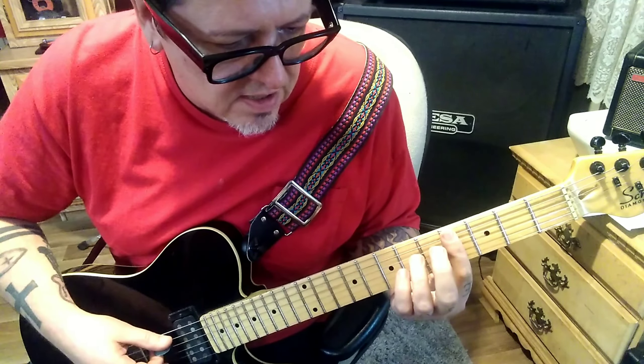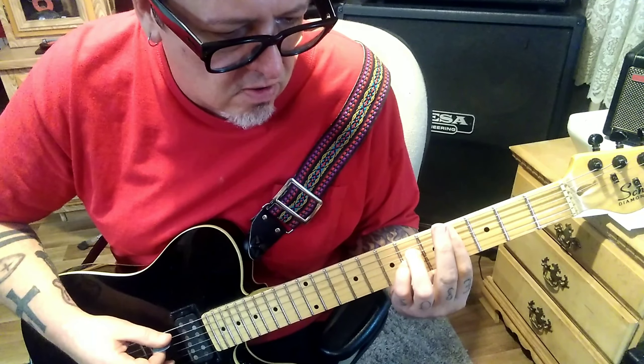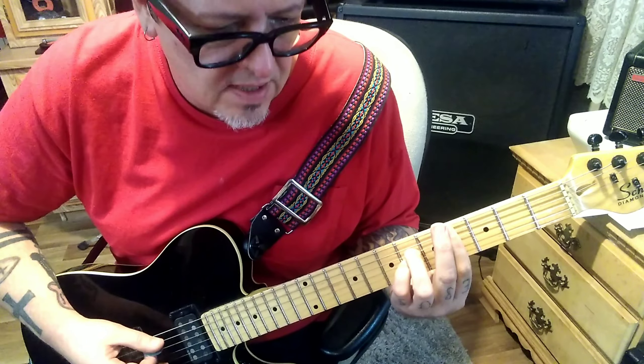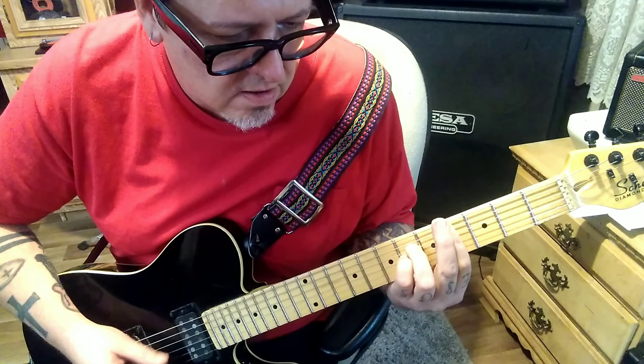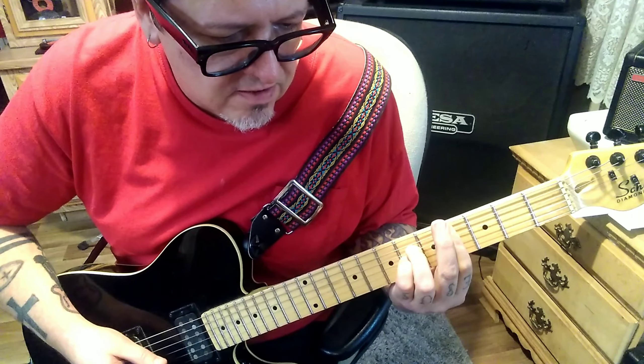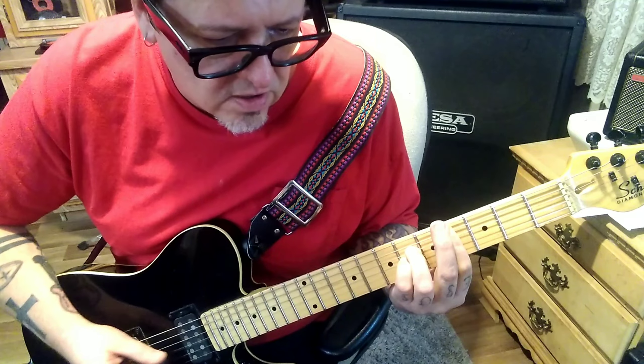Then go D-A-D, and that'll be twice. 4th fret barred from the A string down, and add a 6 G and a 6 D in there. This will go A-B-G-B, rest. Then rest, and then G-D-G, two times.